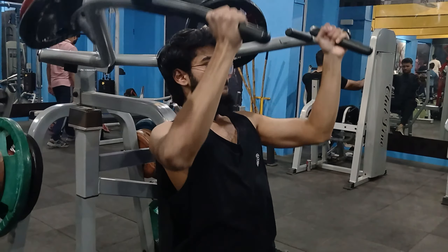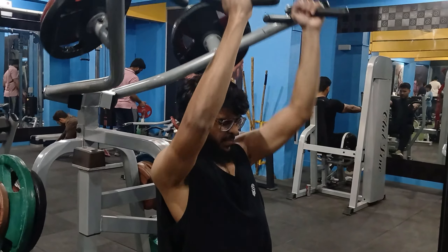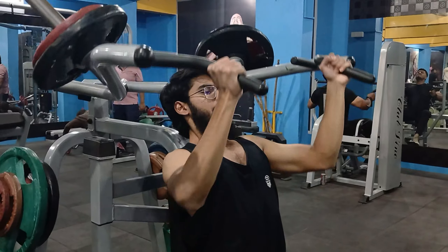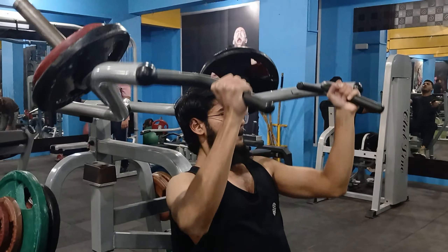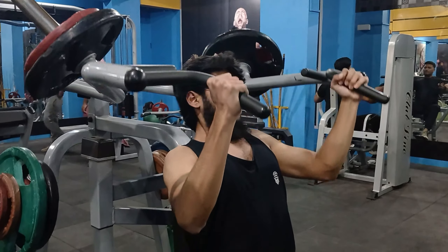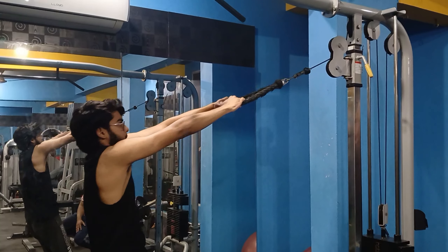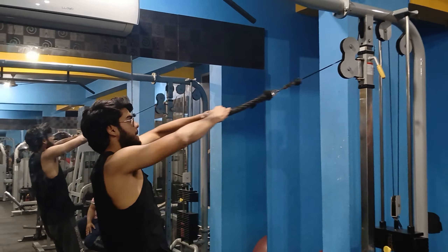I somehow missed it. With that first variation, I had to do side lateral, which I've shown you guys in my previous shoulders video. This is front lateral — I'm doing it with zigzag rods. Front lateral was always for me with dumbbells, but now I did it with a rod finally. It's called progress in short.